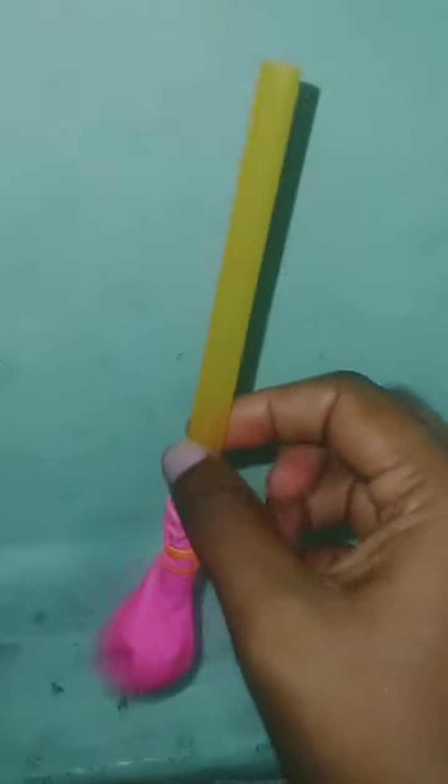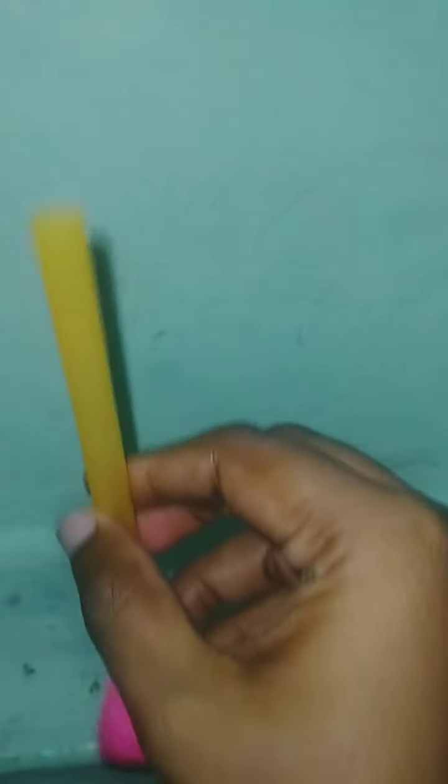Hi friends, welcome to our channel. We are going to talk about this PP balloon. If you look at this, you will have a balloon fix. You will have a normal balloon fix.